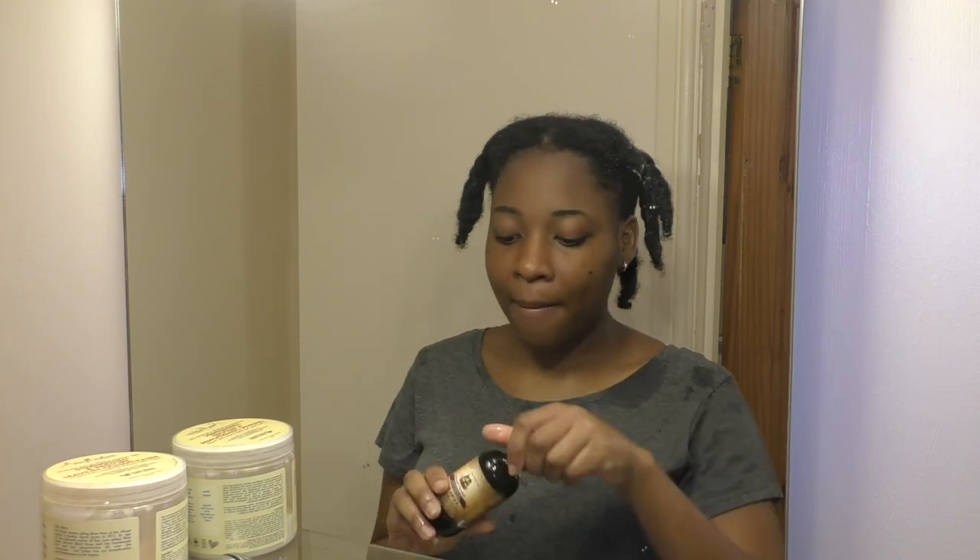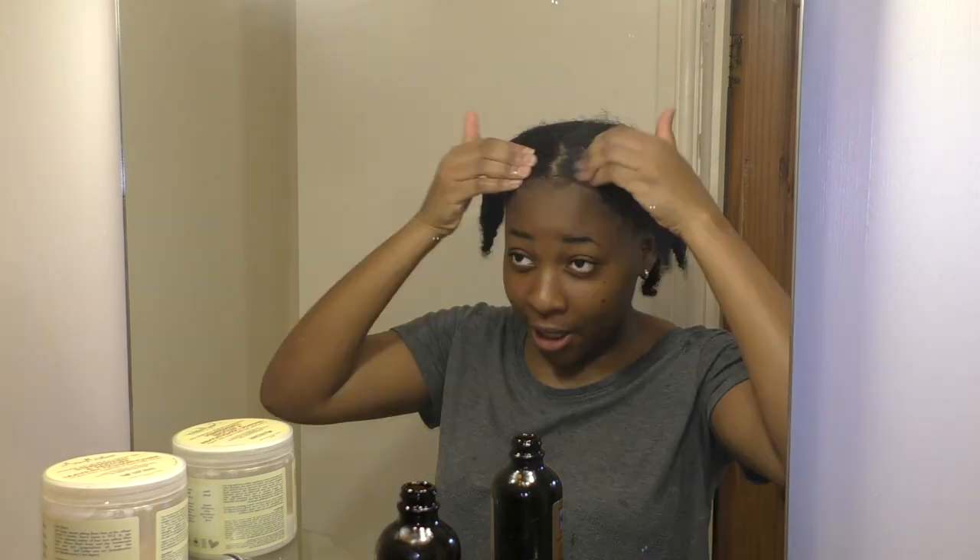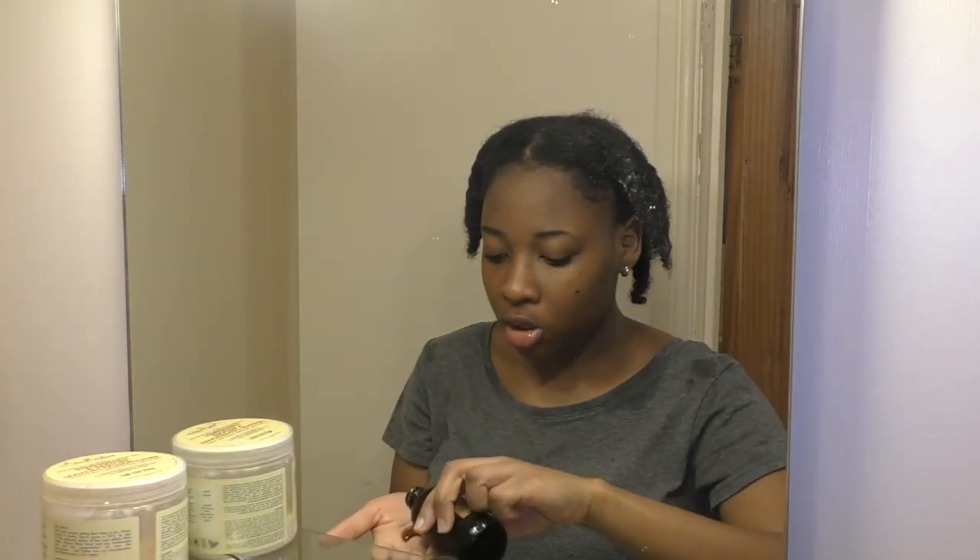Now I'm going to apply my extra dark black castor oil to my scalp and massage it in. Because I have low porosity hair, if I don't massage the product in, it just sits on top of the hair. The oil is very thick, so you don't want to use too much — use as little as possible and really work it in.